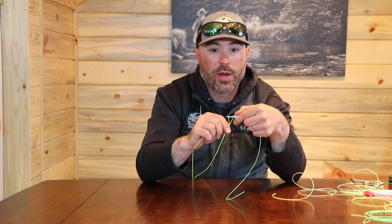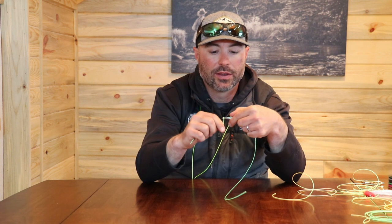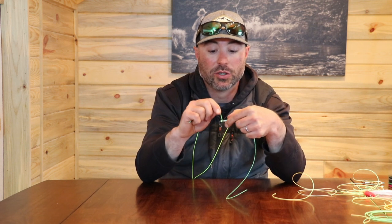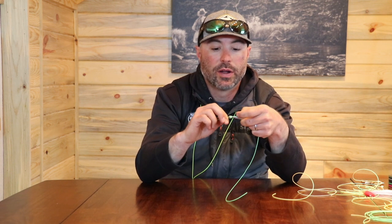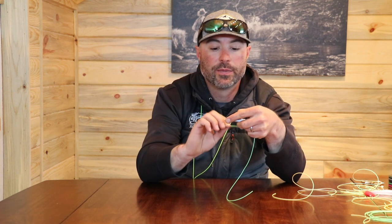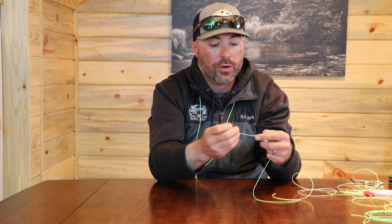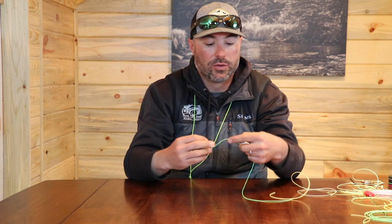When using 30 pound mono on the end of a fly line I like to make six to eight wraps. For the sake of this video and this larger material I'm going to just do four. After wrapping up four times, use your index finger to pinch and hold the line, then push it down through — and it's ready to go.